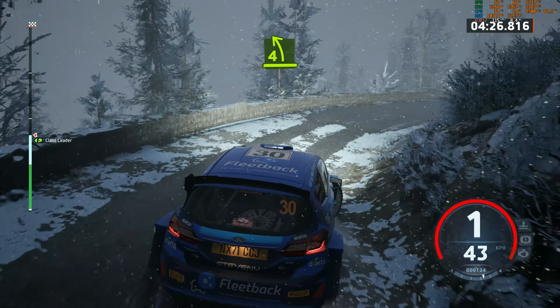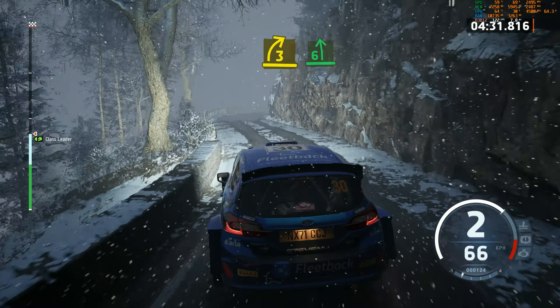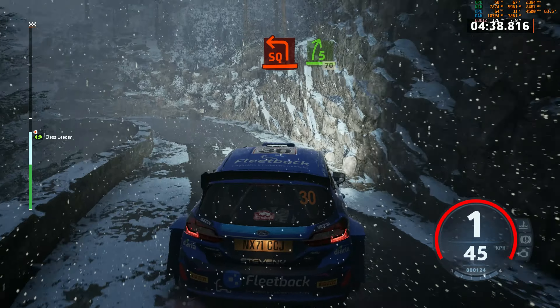4 left, half long. 3 right short. Into 6 left. To 2 right short. To square left short. And 5 right, open, 70.